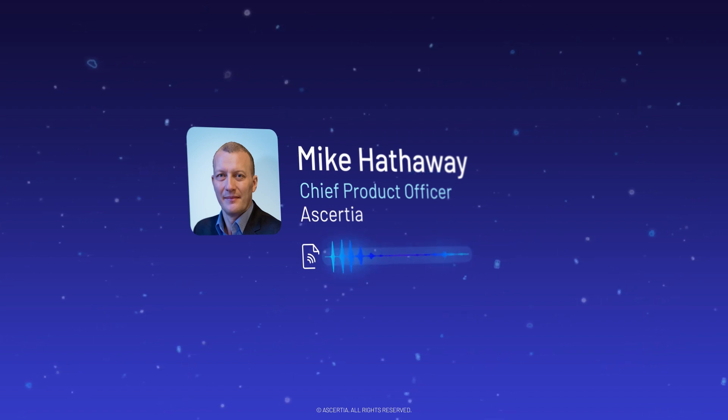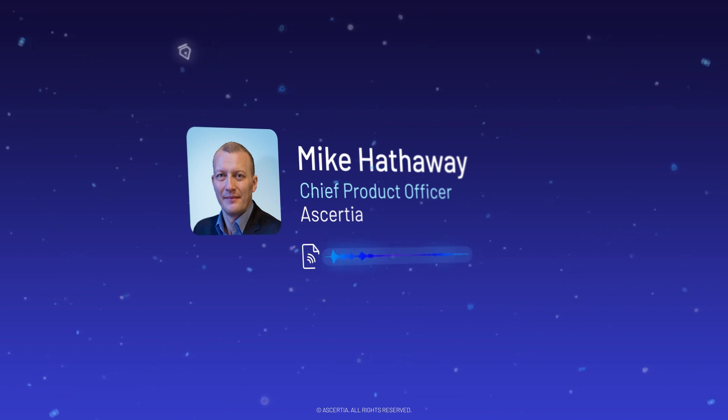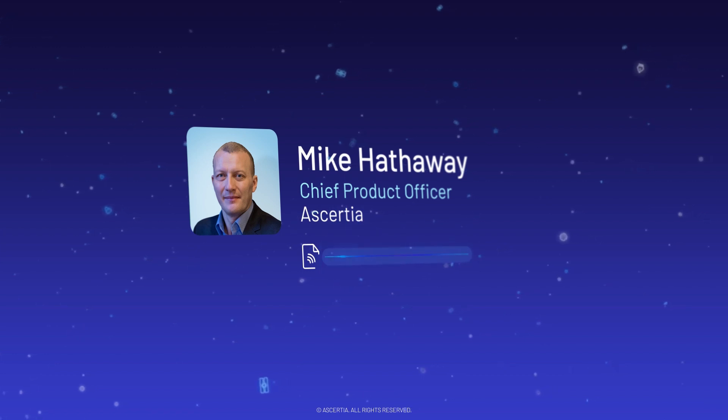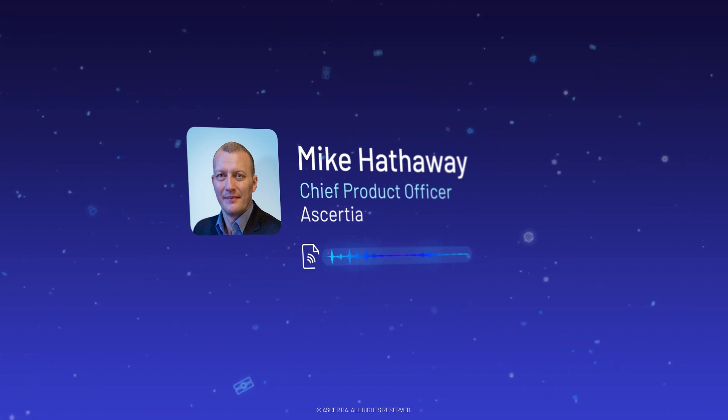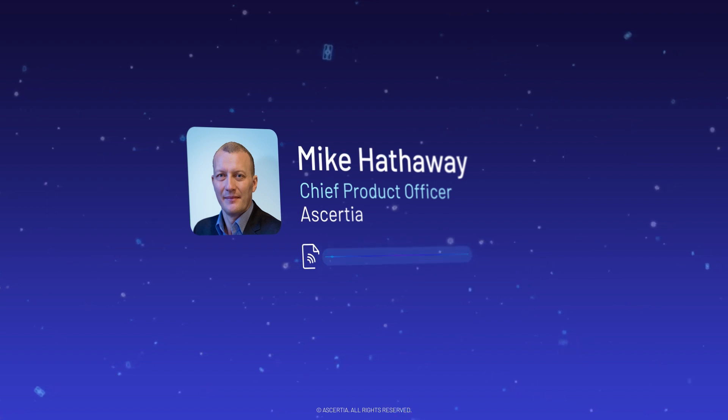That chip contains a digitised version of everything that's written to the biographical page — so first name, last name, whoever issued it — all of that is digitised in a particular format. Logical data structure is its technical name, and it's written to the chip and digitally signed to prevent tampering.